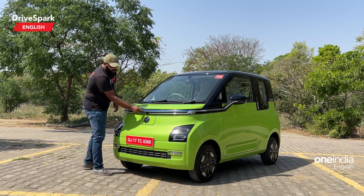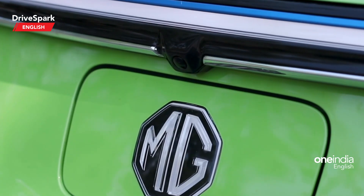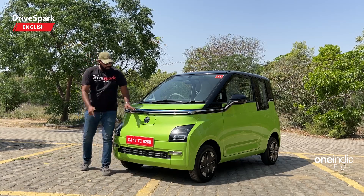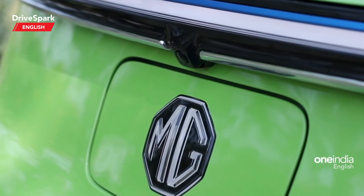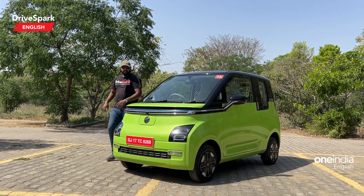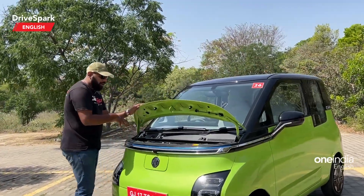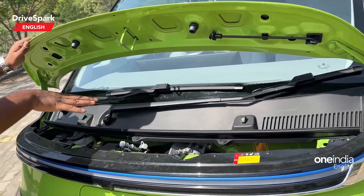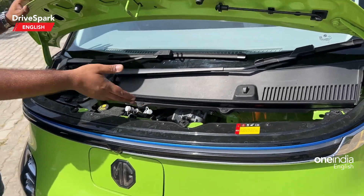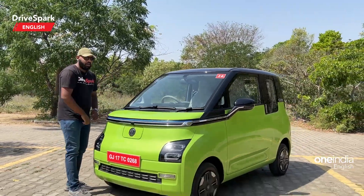One more thing to point out — this looks like a front parking camera but it is actually a dummy for now. MG has said they might introduce a front parking camera in the future, but as of now it's just a dummy. There is also a small hood, and if you look inside you have your wiper washer fluid, brake oil, and a small storage area. It's not a lot of access but you can check out a number of things under here.